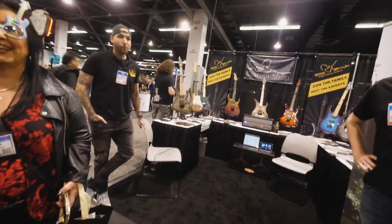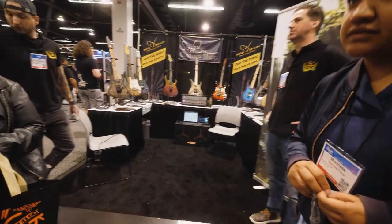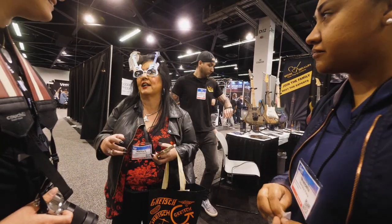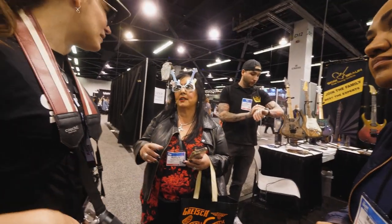Seymour is in Texas. He feels like, you know, me being here means he's here. I've had a lot of people ask about it.